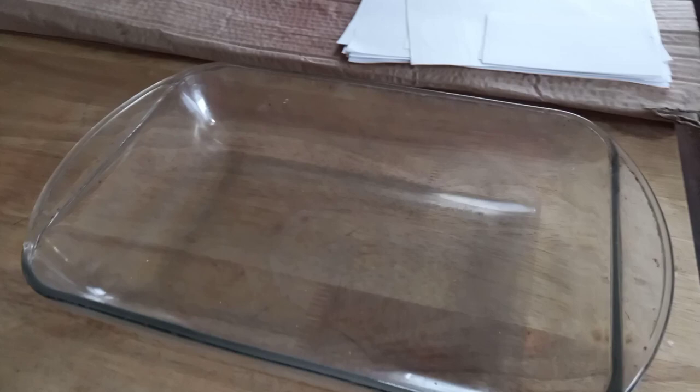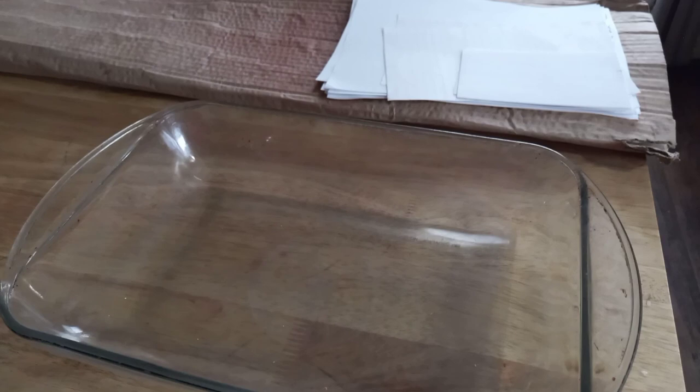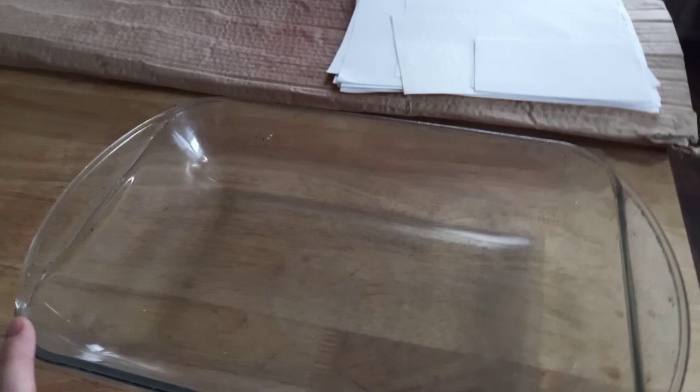I use this glass dish for my paper — I basically pour in my dye and then put the paper on top. Obviously if you're going to be eating or using things in the kitchen, you want to keep that separate from your junk journaling, especially if you use inks and dyes. I also like to use a large piece of cardboard, folded in three for easier storage, and I can open it up to dry all my papers on it. I'll turn on a fan to help with that.